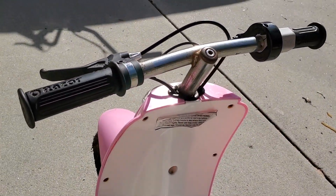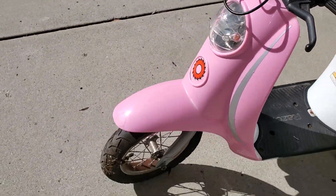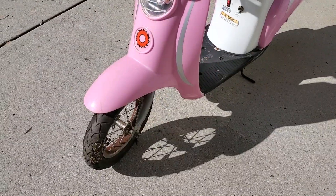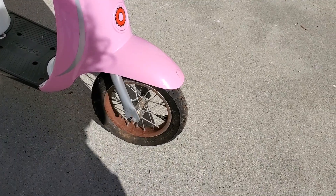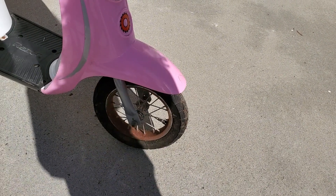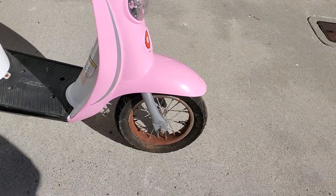It is a 24-volt scooter. The instructions say 13 and up, but there's no way a 13-year-old would fit on this thing. The tires hold air. We're going to fix the rust on this front wheel — look how rusty that is. I think we're going to paint it white.